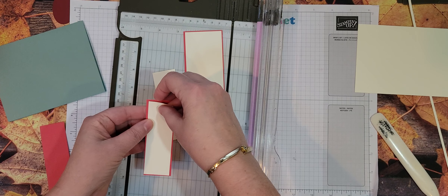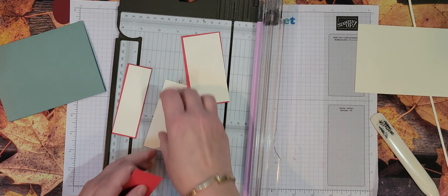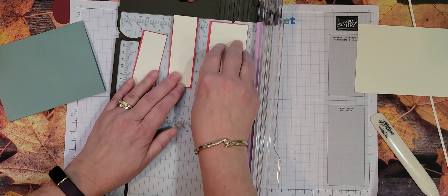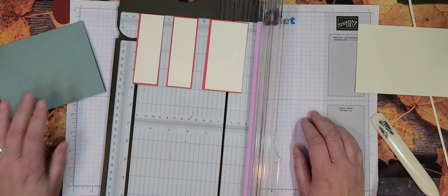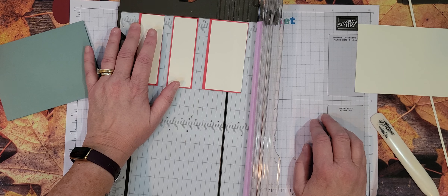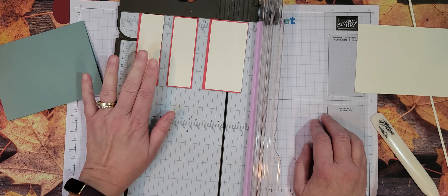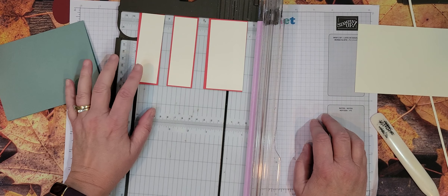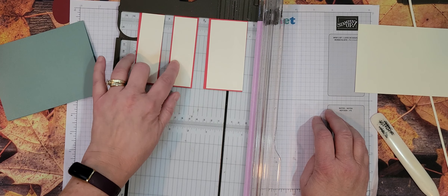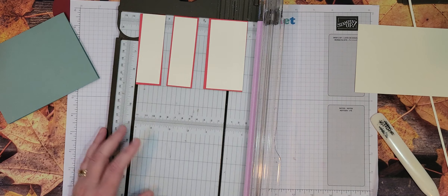Let me say those measurements again — I may or may not put them up on the screen. It takes so long to edit, so I might just say them again. The Sweet Sorbet pieces: two that were 1⅜ and one that was 2⅛, all by 4. Your vanilla is going to be 1¼ by 3⅞, and then 2 by 3⅞.